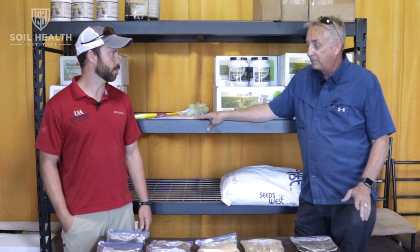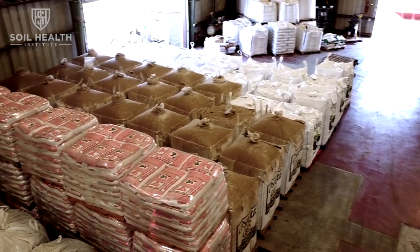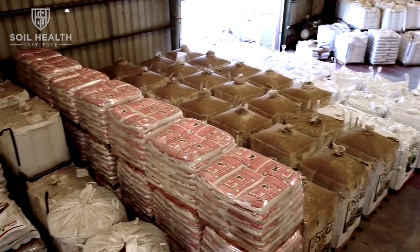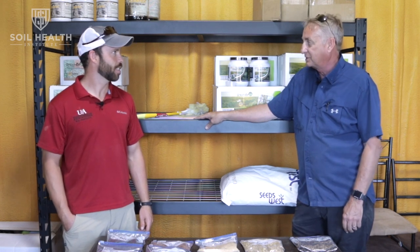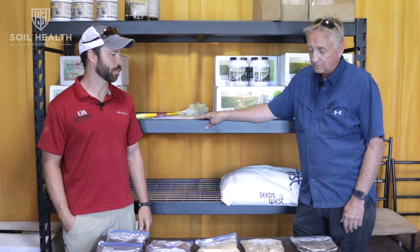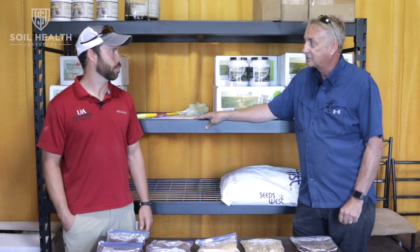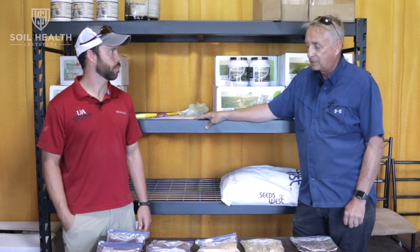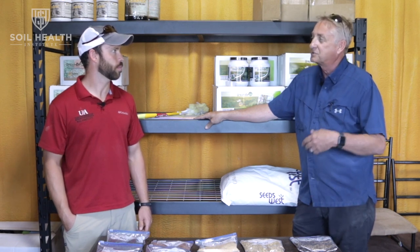I've actually been a seed dealer now for about six years, but I've been messing with cover crops since 1998. I managed a farm and we integrated cover crops to try to bring soil health up, scavenge nutrients, and help control a lot of the weeds we were having to deal with. So when we started out, most of everything we did was broadcast. You can do broadcasting on cover crops, but there are some things you need to keep in mind when drilling versus broadcast.